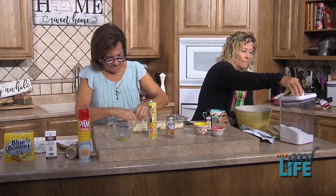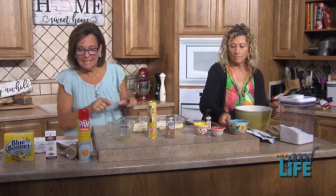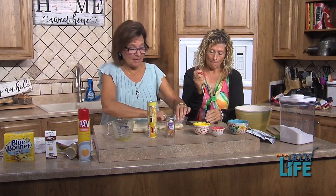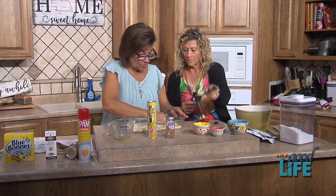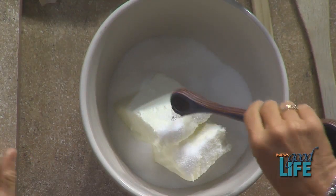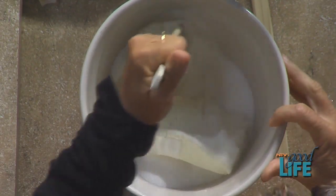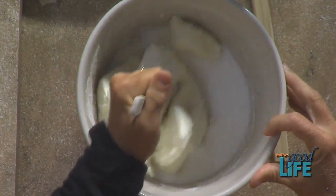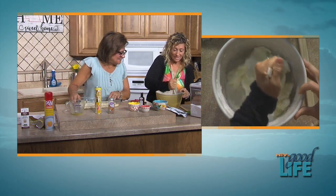Mix one cup of sugar and a teaspoon of vanilla together until it's smooth and creamy. I'm trying to spread the dough — this might take a while. I didn't get the expensive dough, so it's a little bit harder to spread out. I've never had cream cheese squares. Have you ever heard of them? There are a lot of holes in this dough.